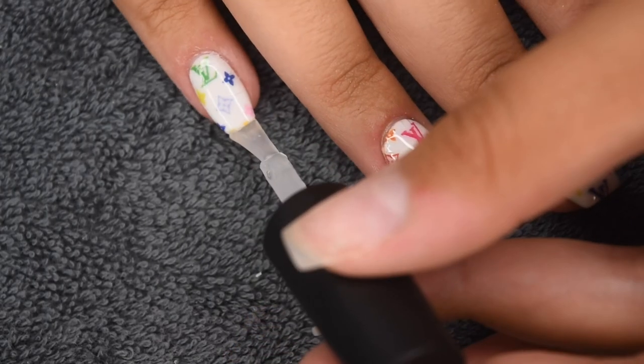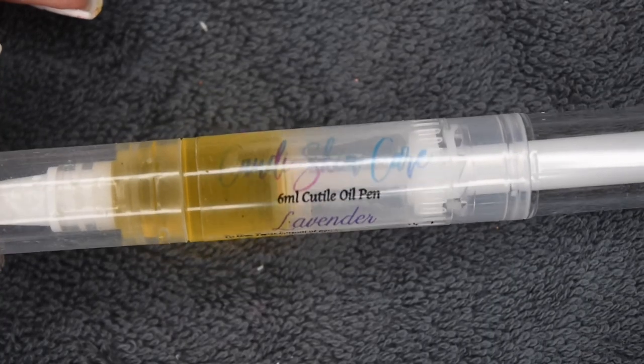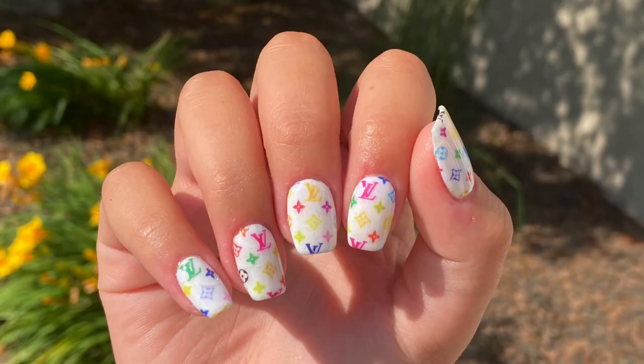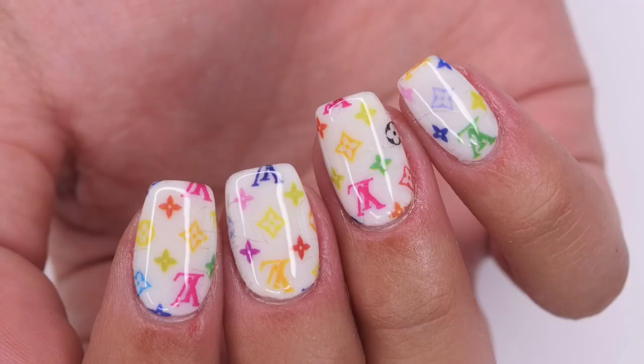Once the nails are fully cured, I'm going to rehydrate my skin and nails using my favorite Candy Skincare cuticle oil. Here is the finished design I was able to create using the Poshy Nail Designs water decals. I absolutely love this brand and their decals — they are super easy to use and a great way to create some fun designs on your nails. I hope you guys enjoyed this week's Manny Monday episode. If you did, be sure to give it a like and subscribe down below, and I will see you in the next one.